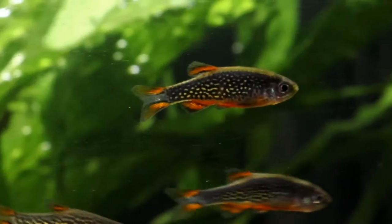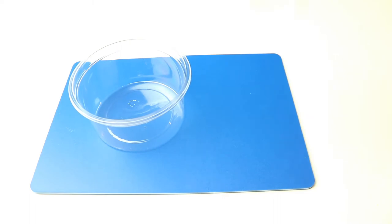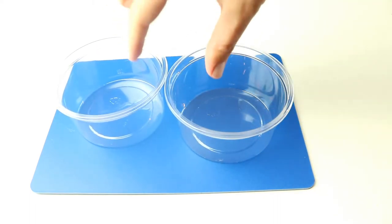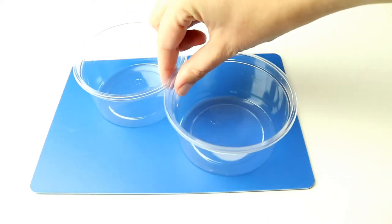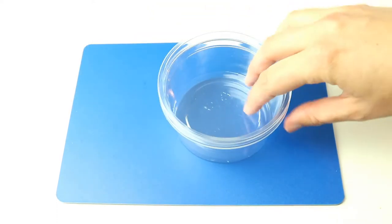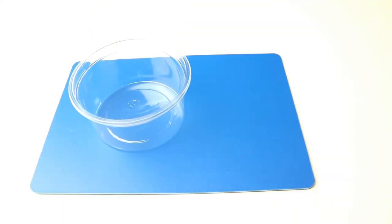I've decided to make my own so that I can make it to my own specifications. To make your own spawning tub, you're going to need just a few things. You need two clear plastic tubs that will stack together. Food tubs are best because you know they've already been made from the highest grade of plastic possible, and they tend to be strong but thin-walled and perfectly clear, which helps with spotting the eggs later on. I'm using a couple of hummus tubs that I've already cleaned out.